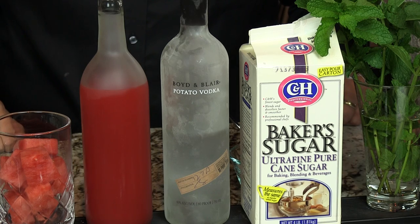Whereas if you're making the pitcher, you need 32 ounces — four cups of watermelon juice — three cups of vodka, which is 24 ounces. You wouldn't want to be drinking that by yourself. And two-thirds cup of sugar.